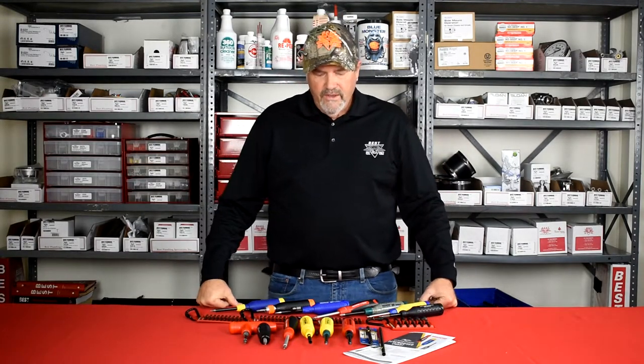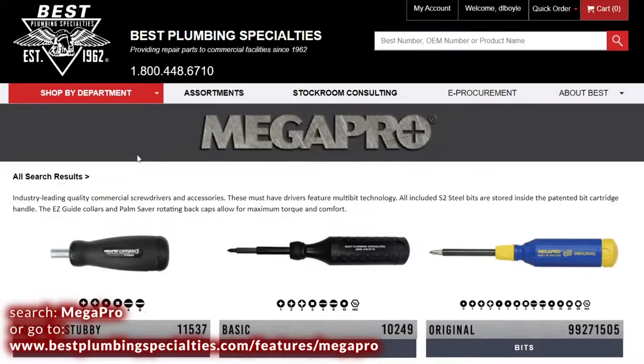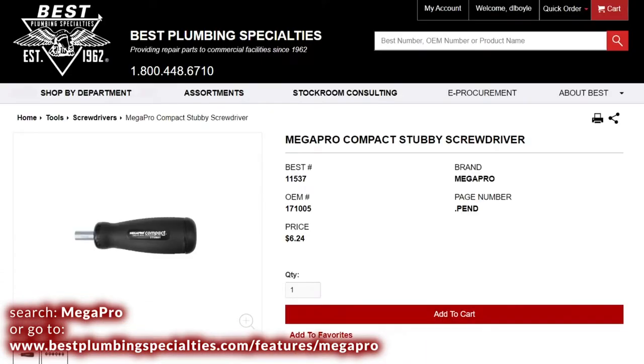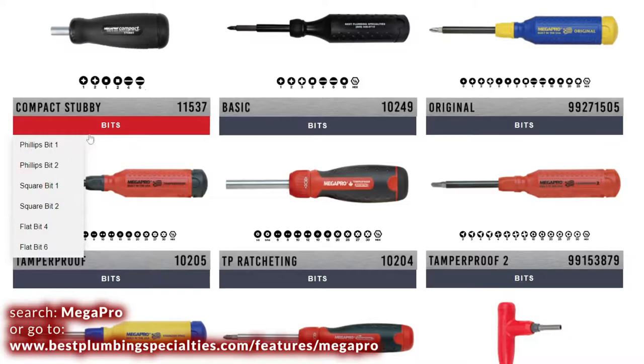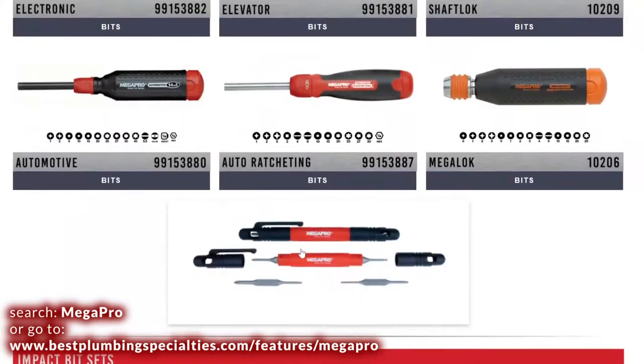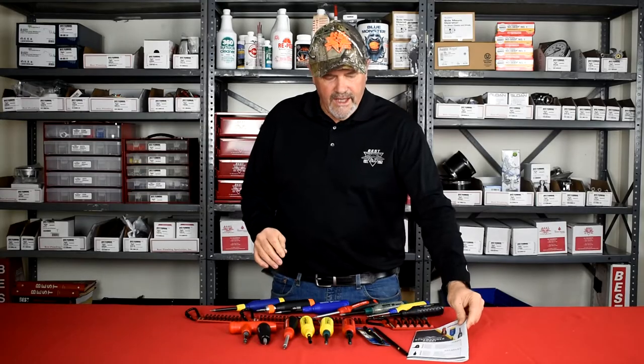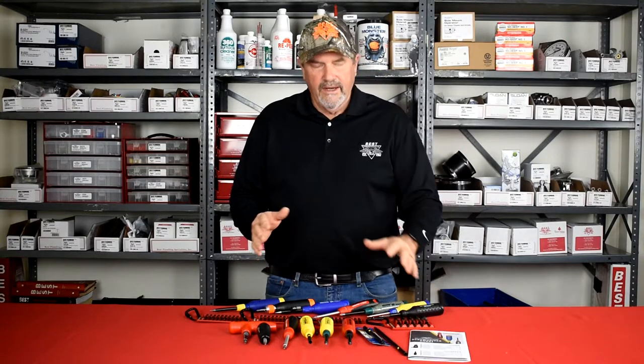We've been carrying Mega Pro screwdrivers for well over 15 years. We started with one screwdriver and the reception was so good that as they added screwdrivers, we pretty much added all of them. We have a number of them out on the table to show you. If you go to our website and type in Mega Pro, there'll be a flyer listing every driver we carry along with replacement bits — they wear out, get lost, we drop them. We have the complete line available.